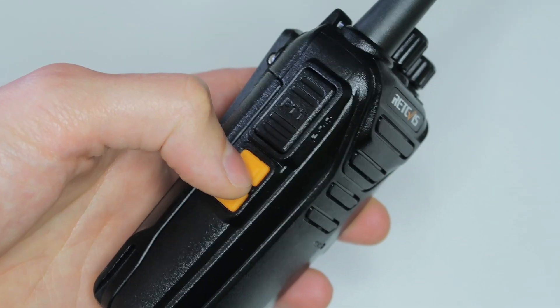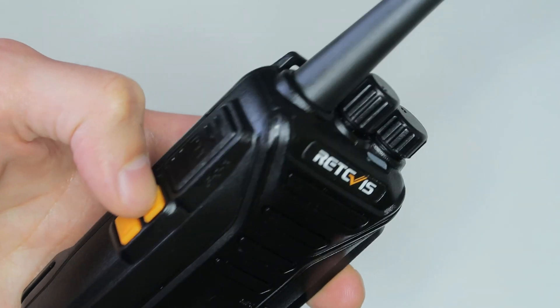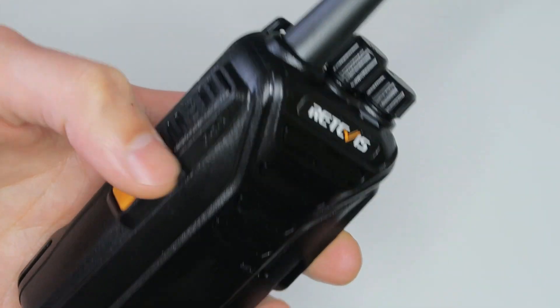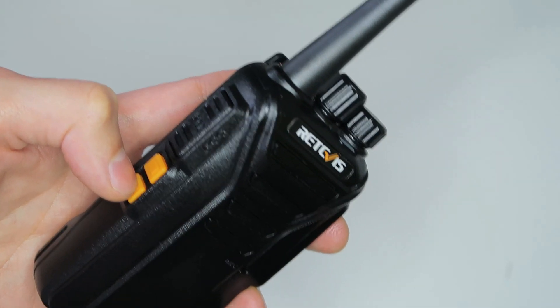You can scan through all the channels with this button and turn scanning off again by pressing it a second time. This other button lets you open the squelch to hear any activity on the channel.